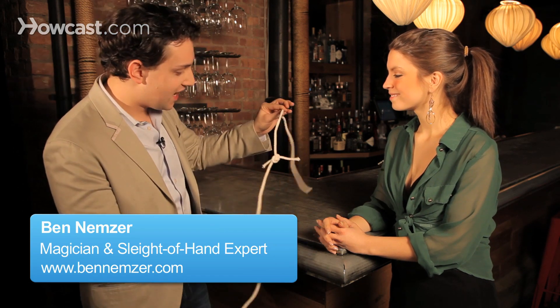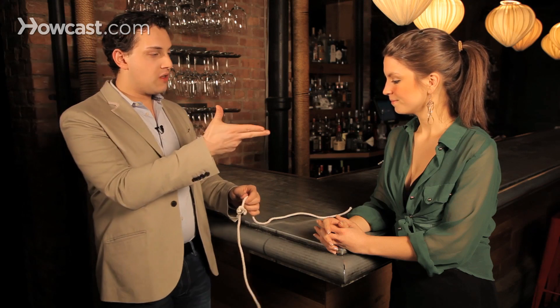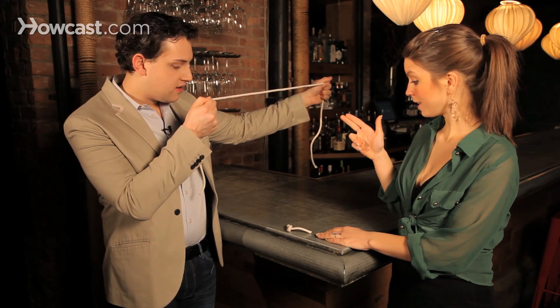So check this out. I have two pieces of rope tied together right here in the middle. I want you to make your finger like a gun, point at the middle, say bang. Bang. And the knot comes off.